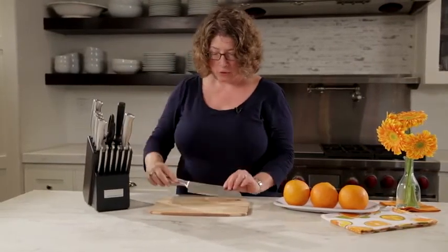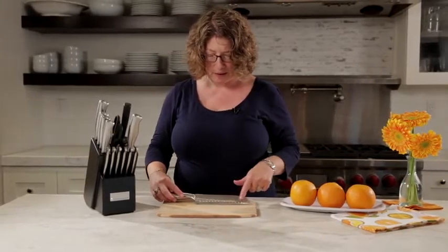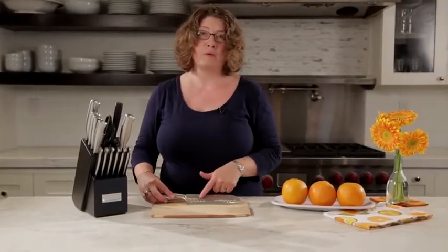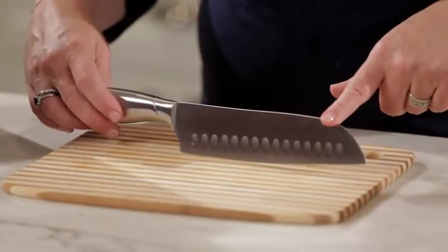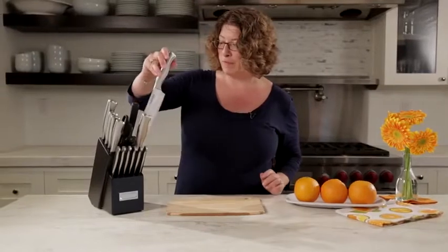Next, we have this Santoku, which is great for cutting cheese. It has a little dimpled surface — some people call it undulating. This aids in making sure that anything that's really sticky does not stick to the knife when you're prepping food.